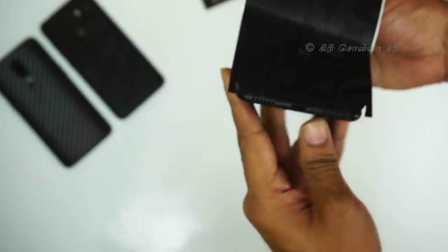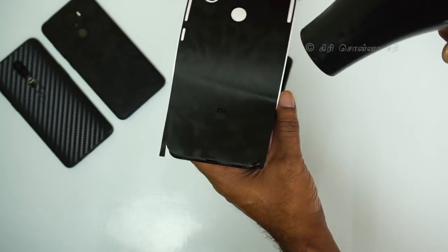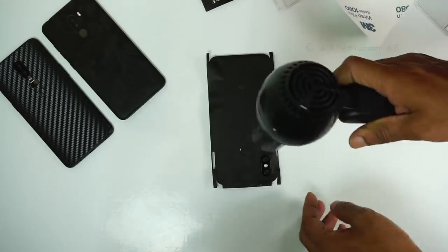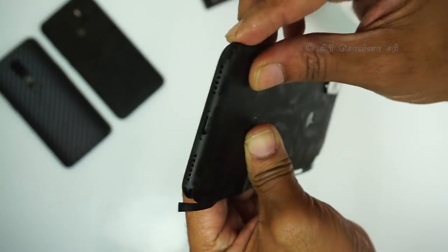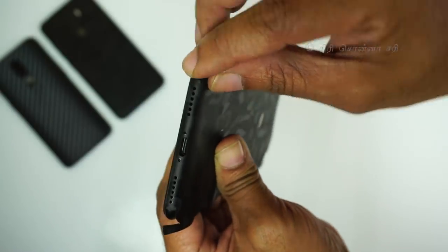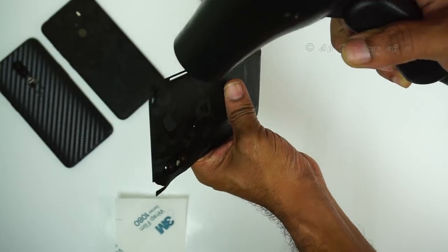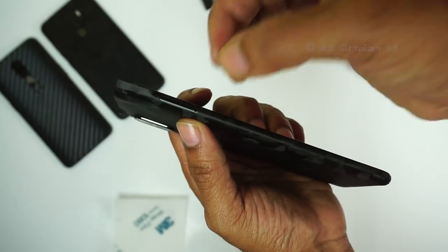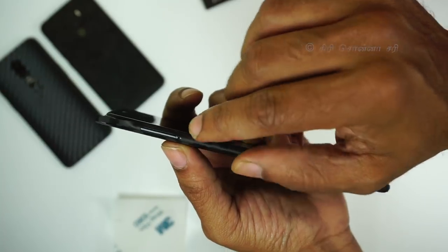Once you apply it, you will be able to heat the film to help it adhere. You can use a hair dryer to heat the top. You can align the SIM card slot to the top, and use the SIM card tool to remove any part of the skin if needed. The cutting is perfect from the 3D machine.